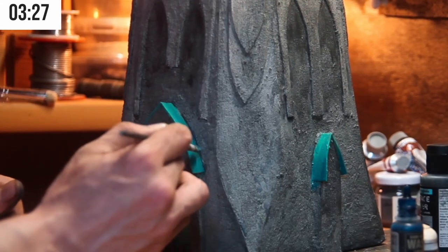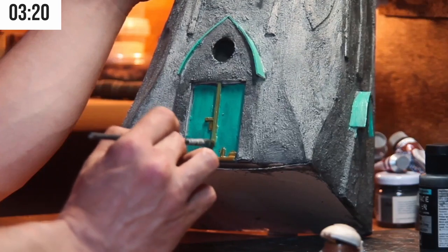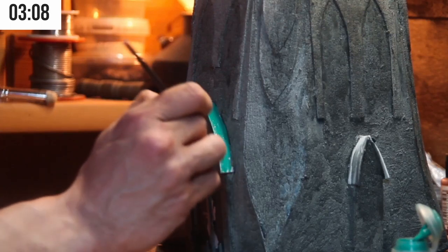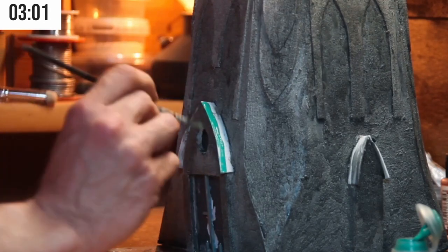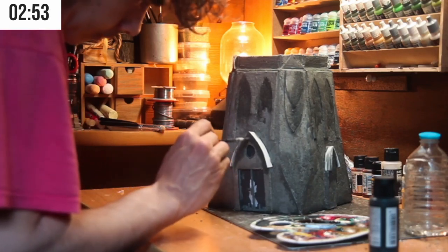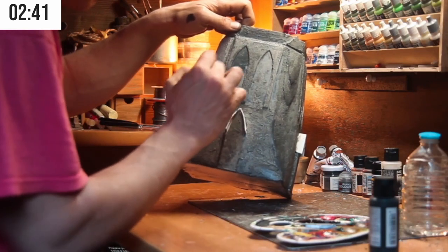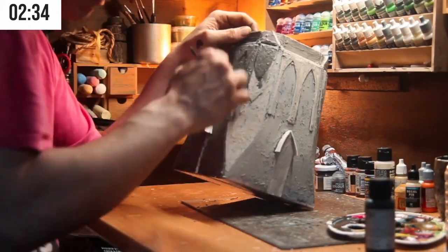I washed the roof with Vallejo blue ink. The base color is a color that I love, which is Sybarite Green by Citadel Colors. I love that blue-green. Super, super watered down. I had to repeat these steps several times, but it's better to have control of the paint and go layer by layer to be able to mark the volumes.